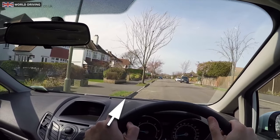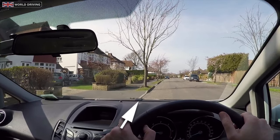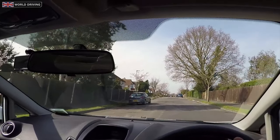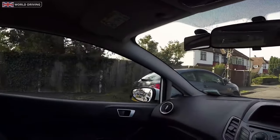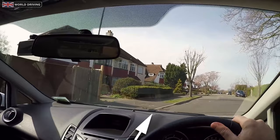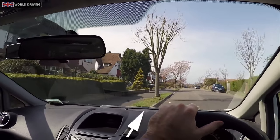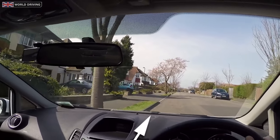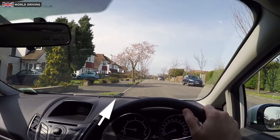This reference point might look slightly different for you but it will be something similar. Let's try it again. This time I'm going to steer in at a sharper angle. Because of this, the curb will look like it goes past my previous reference point, which is indicated by this white arrow. I then need to steer sharper to the right to get the back of the car in and then straighten the wheels. I've finished with the same reference point as earlier on.